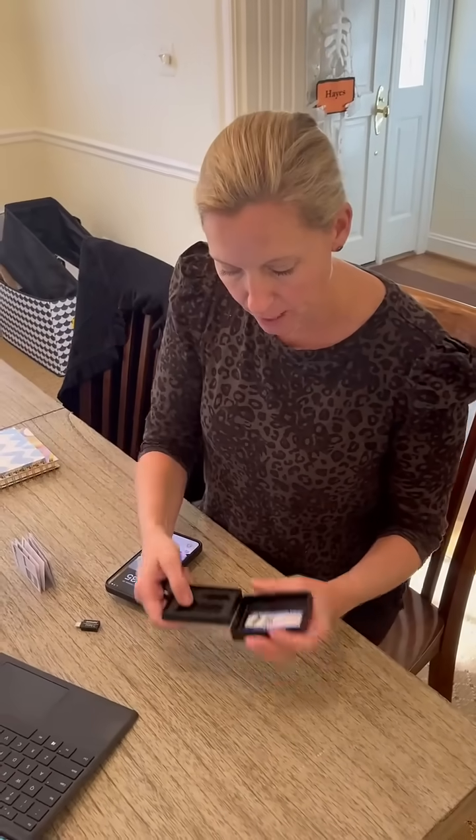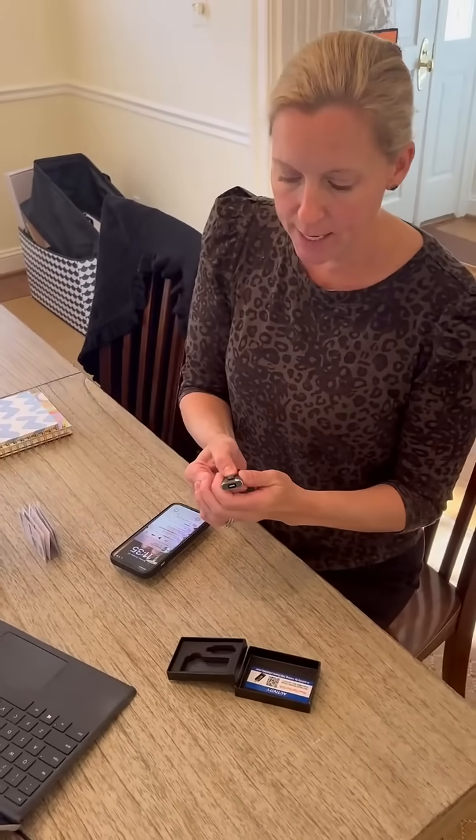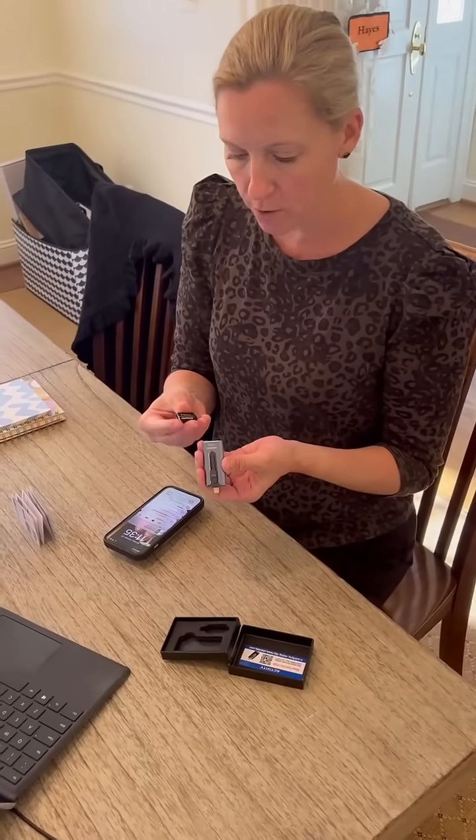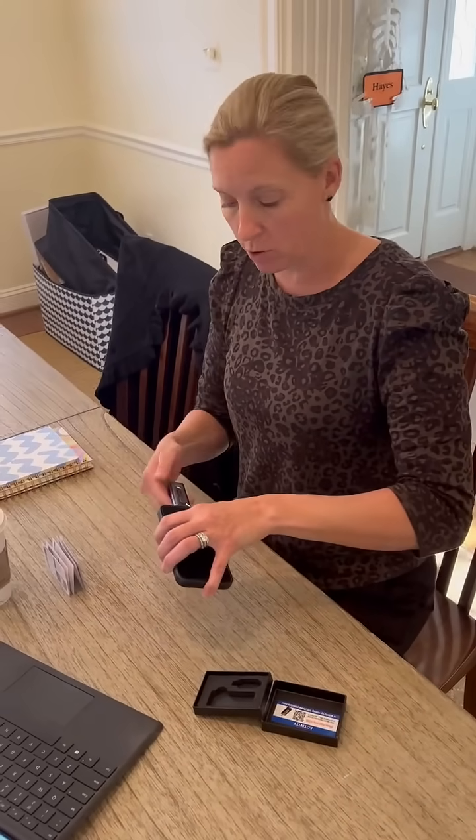I am so pumped about this. I am trying it live in real time. It is an external drive to load photos onto directly from your phone to your computer, or just save them on the drive.